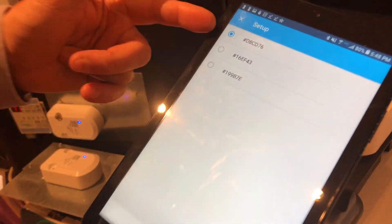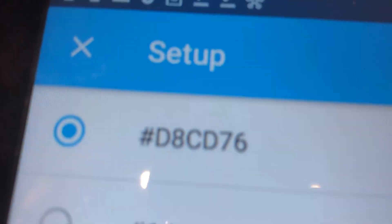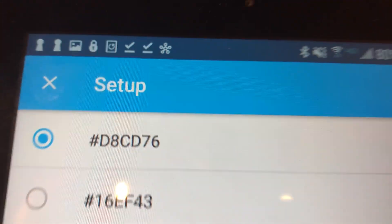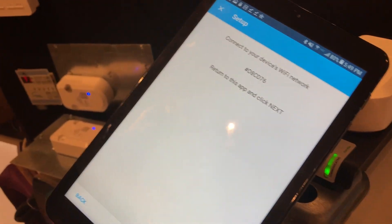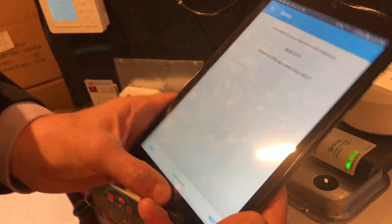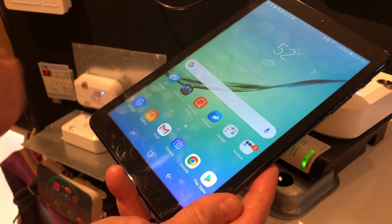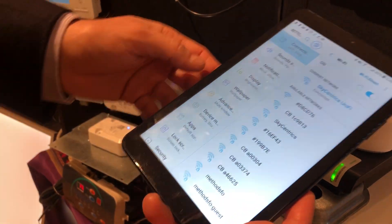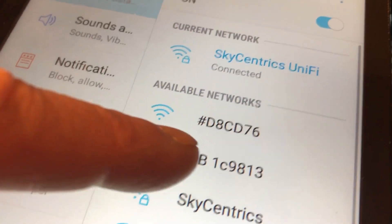Now you will notice that over here on this module you can see it ends in D76. If you have a number of SkyCentrix devices, it ends in D76. So it's already set up and I hit next and it says you have to go and connect to that device's Wi-Fi network. Now I'm going to go to the Wi-Fi settings and find that same D76 at the end with the pound sign in front.